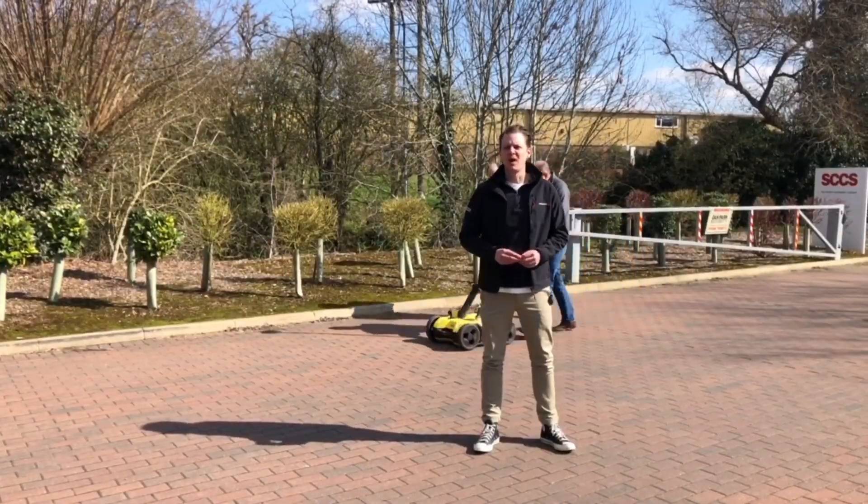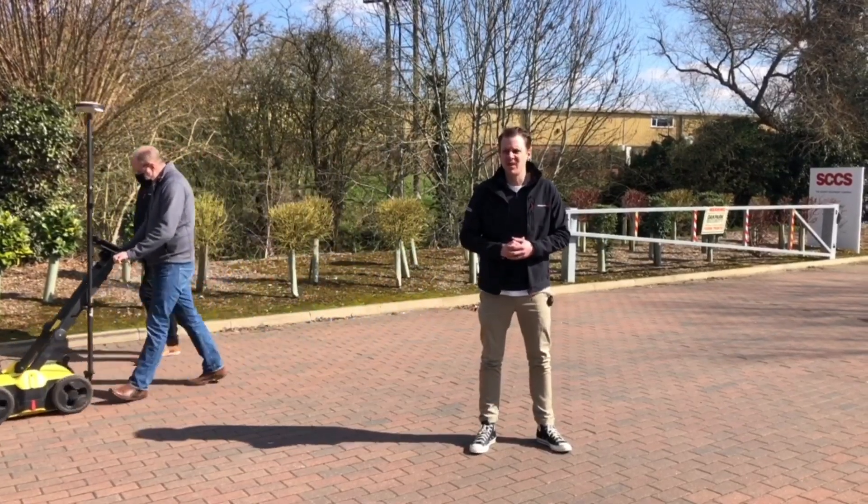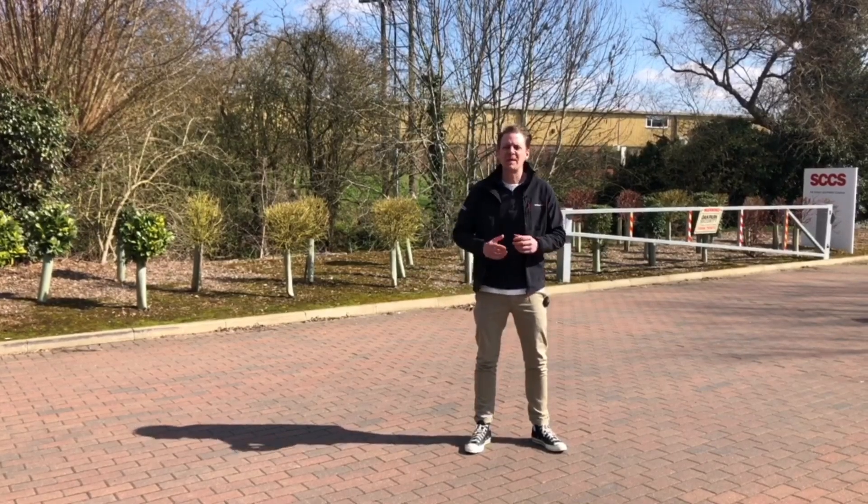Hello and welcome to Leica On Demand. Today we're looking at the DSX ground penetrating radar. This is just a quick brief overview of what you can expect with this bit of equipment.